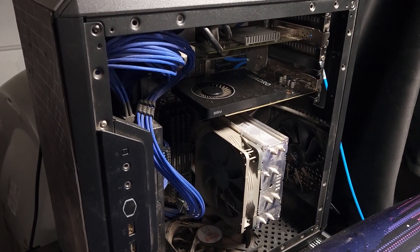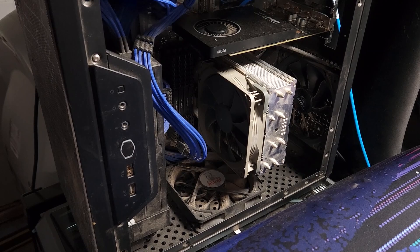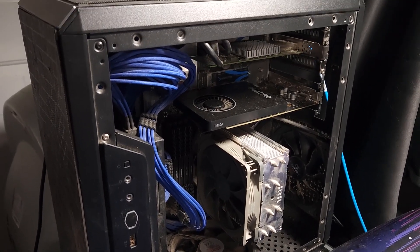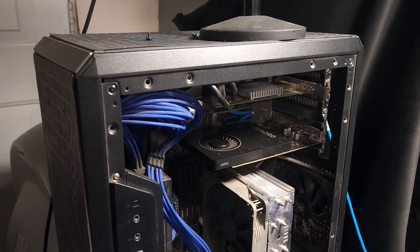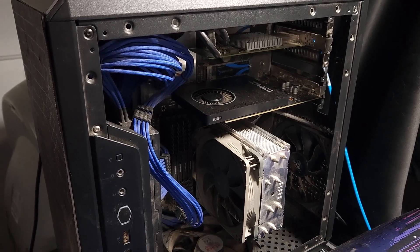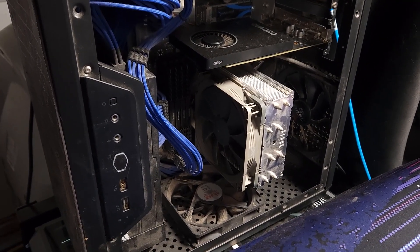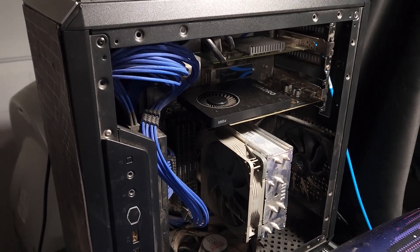This computer is responsible for basically every video you've ever seen on this YouTube channel. I built this in 2019 - I got a tax return and I needed a new system, so I actually built basically two of these systems. This has been responsible for every tutorial, every video, every live stream - everything that's ever been released on this channel has probably had this computer involved in it in some capacity.